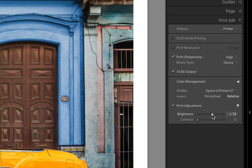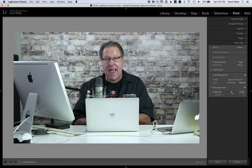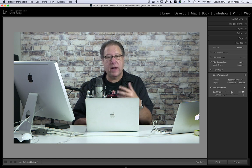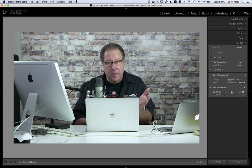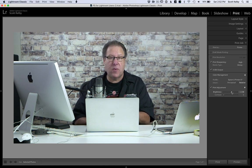You could do a couple of test prints and figure out what's the exact amount of brightness that I need to add to my print so it matches the brightness of what I saw on screen. It might take a couple of test prints, but you'll nail it and you'll know that number, and this print adjustment will get it looking just right for you every time.